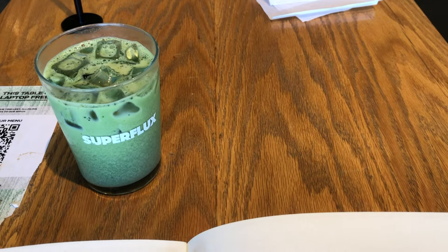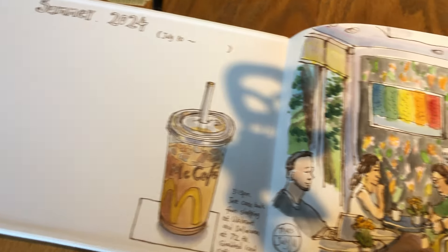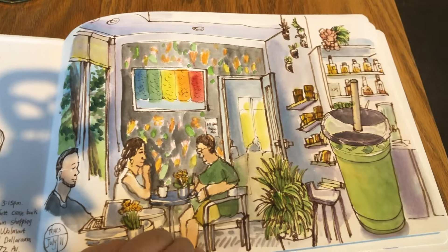It's very quiet at the cafe here in the summertime. I ordered a cup of matcha latte and the chicken burger. Here is the first two pages of my brand new Etcher watercolor sketchbook.